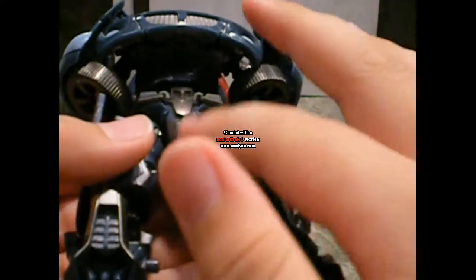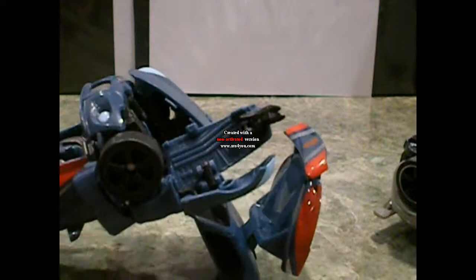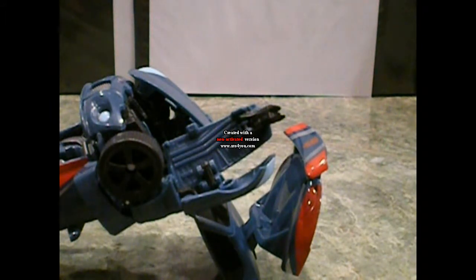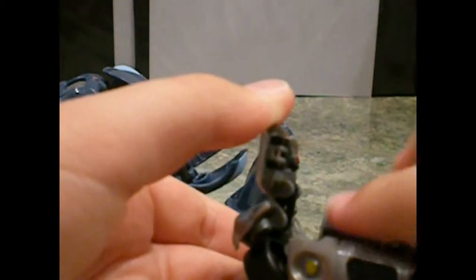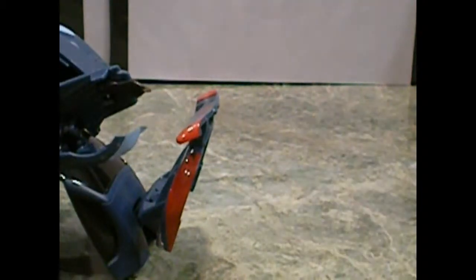Jazz had the Autobot symbol on the leg — I don't know if you can see it right there — whereas Smokescreen's is just clear dark gray. Then peg it in there, bring this out and around, and pull out his fingers. One more thing about Smokescreen's hands: Jazz has three holes for it to move around, whereas Smokescreen just has the regular two holes. I actually like Smokescreen's better because Jazz's gets confusing and starts coming off. With Smokescreen's it's just fully secure.